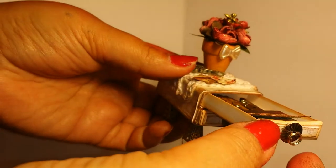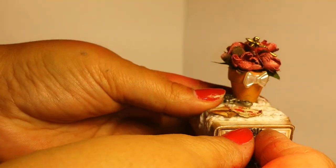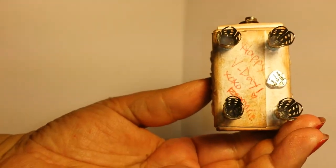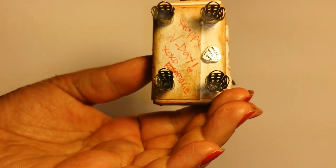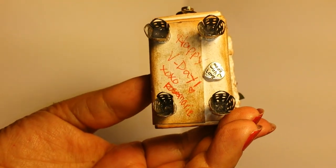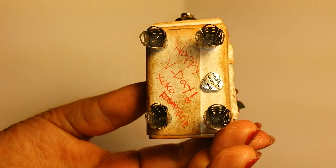That's going to go in the drawer as well. On the bottom, I just put 'Happy Valentine's Day, XOXO Rosemary,' and then glued on 'Made With Love.' I hope you guys enjoyed that. Please comment, subscribe, and have a good night.